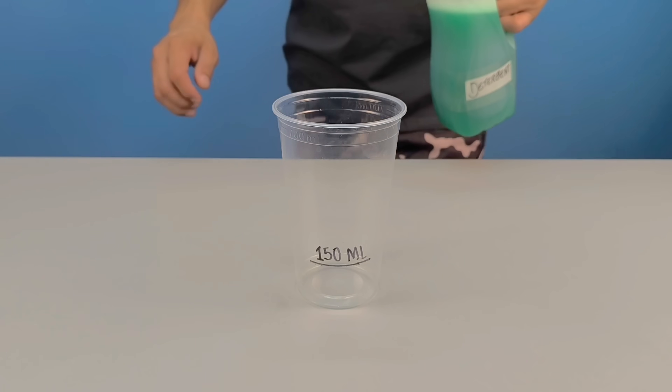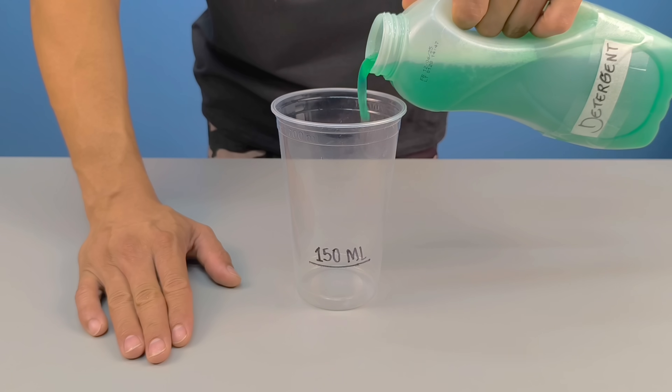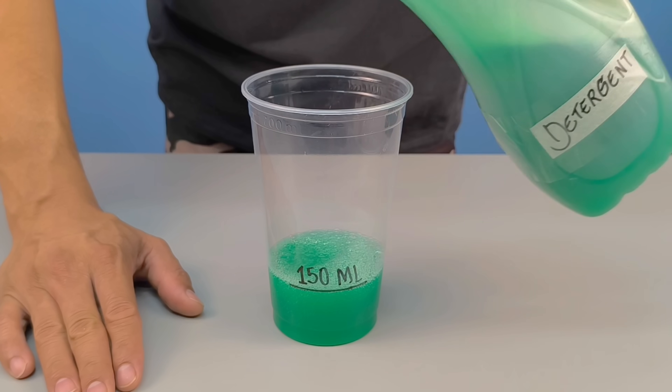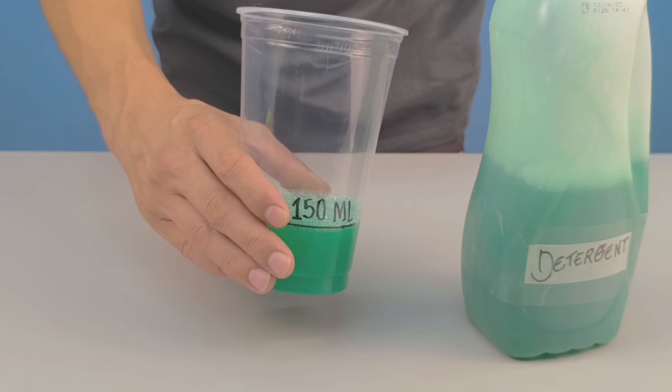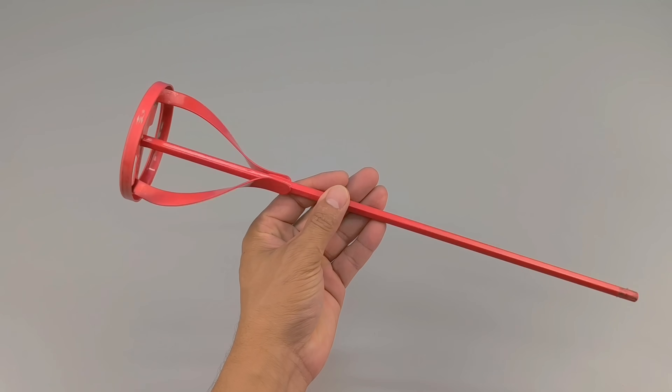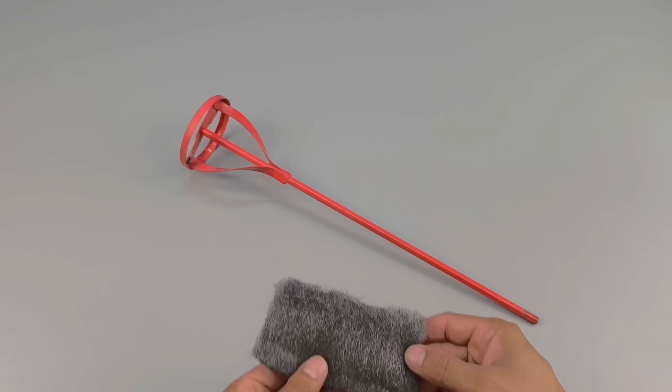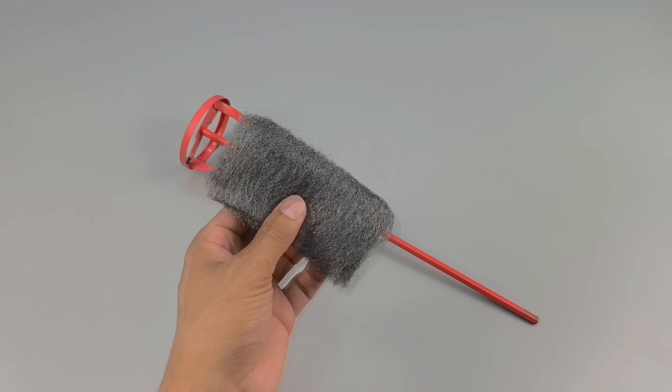To begin, I'll set aside 150 milliliters of dishwashing detergent. It will be the first ingredient, but it won't be used in the traditional way — its function will be transformed. To do this, I'll use a mortar mixer attached to a drill, but first I need to make a simple and clever modification.